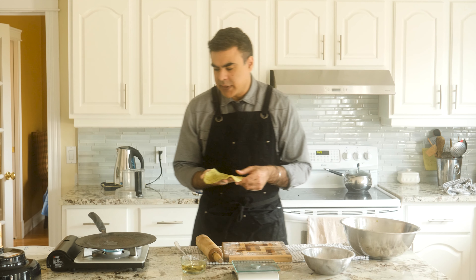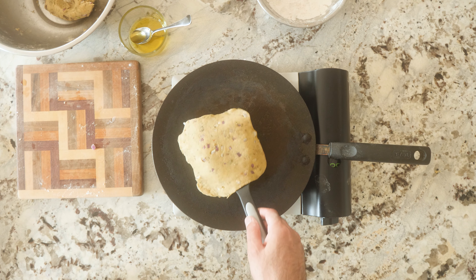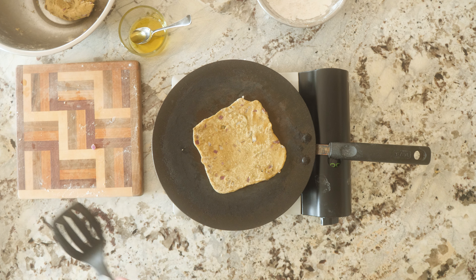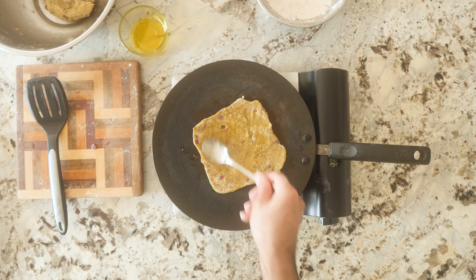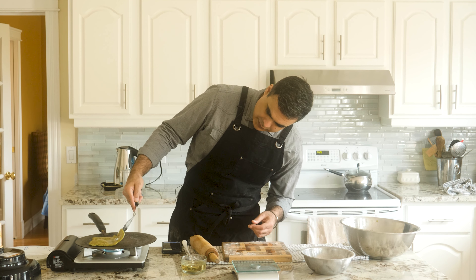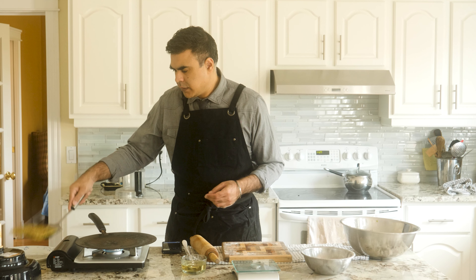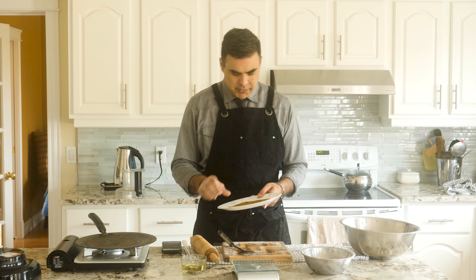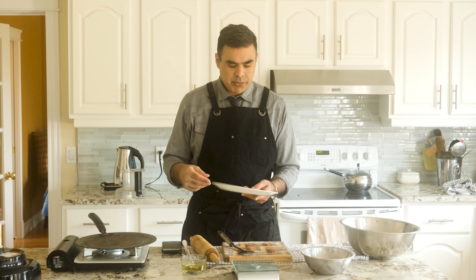Now on to the shallow fry. Shallow fry is simple — cook it on one side for about 30 seconds. Grab the olive oil, drizzle and paint. That's shallow frying. We're giving it a little cooking on one side, hit it with the olive oil, then flip it over and do the same thing to the other side. Flip again. Look at the beautiful color on that — the brown and the green. Oh, it just looks so good. It smells so good too.